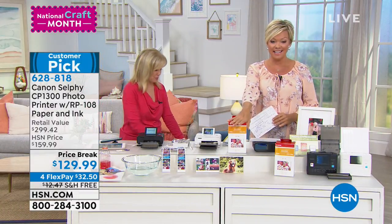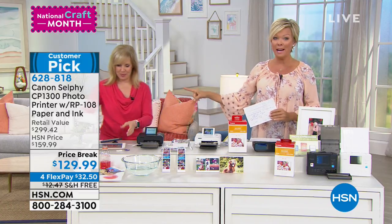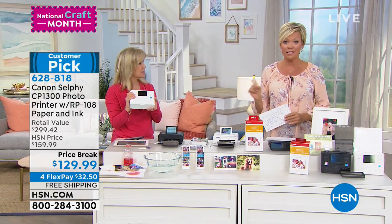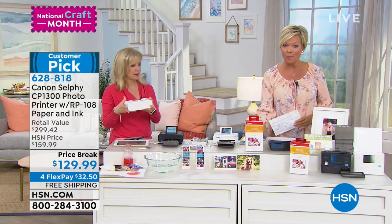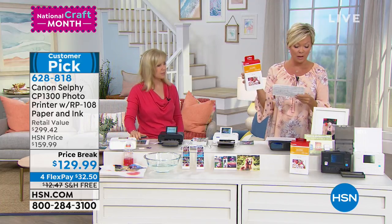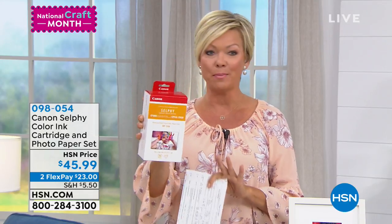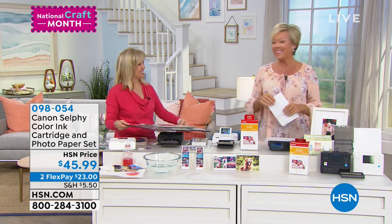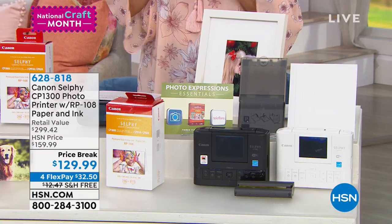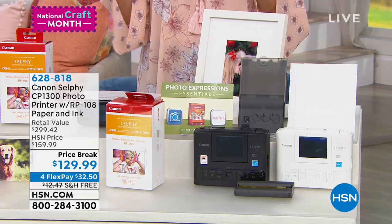This is our last airing of this item today. Item 628-818. Last call on white — less than 200 left, and we are very deep in hold. Either color is still here — white or black — and you get the whole bundle. If you want more paper, item 98054 gets you 108 extra pages and another cartridge. Most people enjoy the first 113 pages and then grab 108 more as backup. You're going to start printing like crazy. Coming up next: how you can transfer pictures from slides, negatives, and eight millimeter film — one of the neatest ways to transfer all your images to digital.